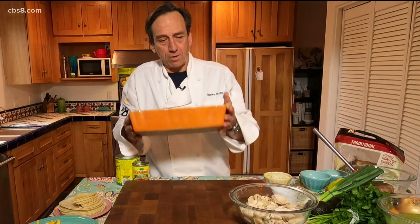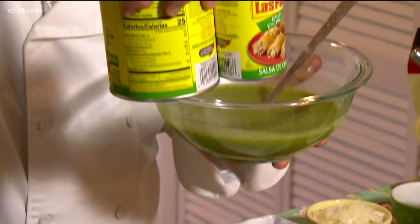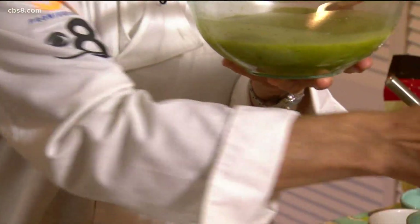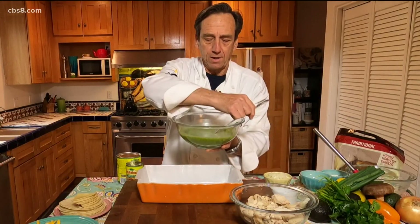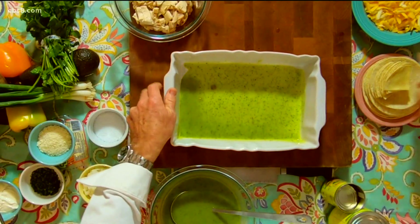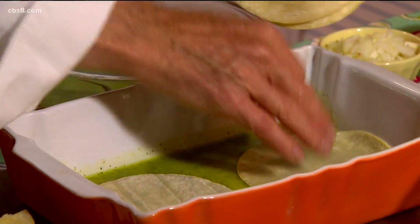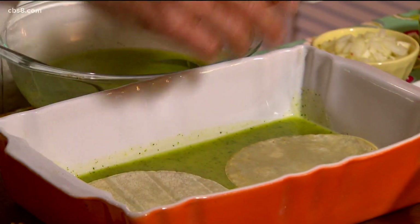Time to start our lasagna. We're going to put a layer of enchilada sauce. To get it this bright, I blend in the tops of cilantro to make it nice, bright, and green. Put in a ladle of enchilada sauce, swirl it around, and then we'll start putting our tortillas down. I take the tortillas and brush them with a little canola oil and warm them first.